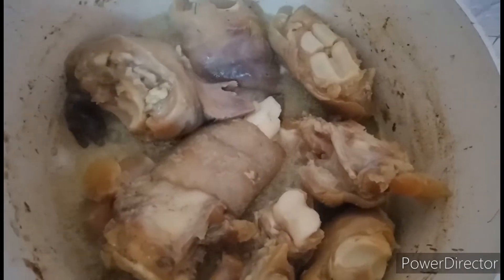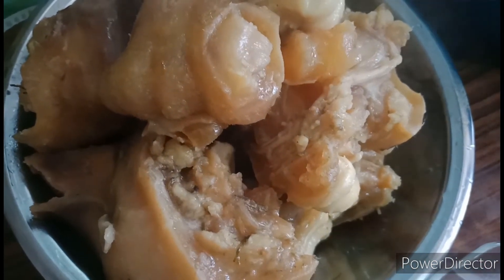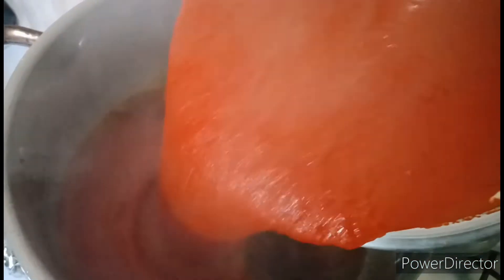Now the bokoto is properly cooked. Turn off the flame, get it out from the stock and let's move to the next step. Heat up some palm oil and add the pepper mixture, then add Maggie, stir together and fry for 2 minutes.